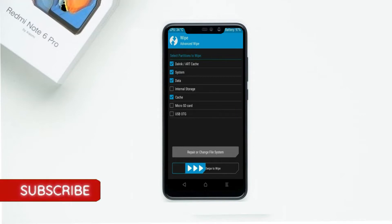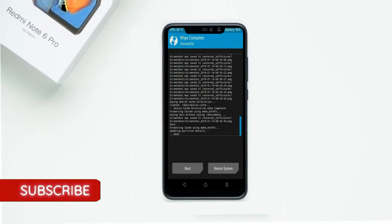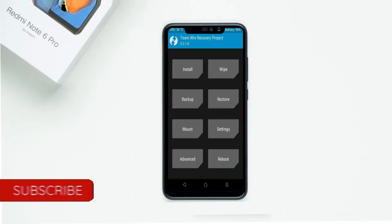Select Dalvik/ART cache, system, and data, then swipe right to confirm. We need to go back to install the stock ROM by pressing back.